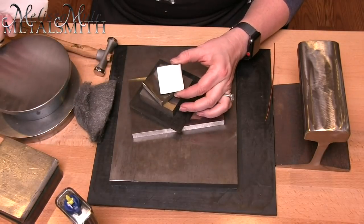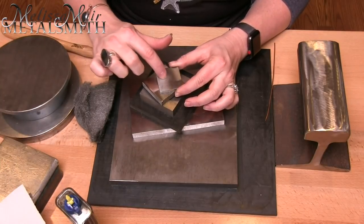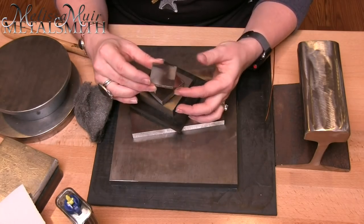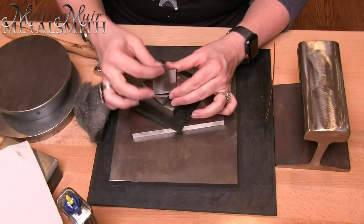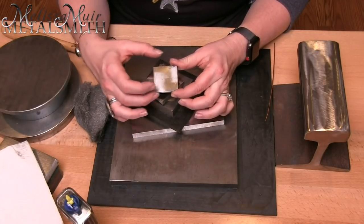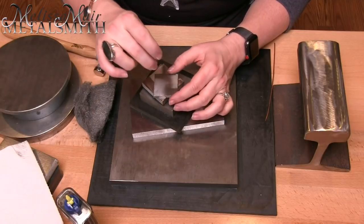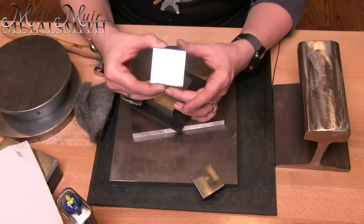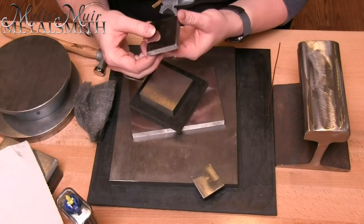After cleaning with steel wool, the surface cleans up pretty well, though there are still some dings and divots. This little guy is really thin — I don't even remember where I got it, but I use it a lot for center punching. I'll put it by my flex shaft or drill press, do my center punch, and then I'm ready to go.